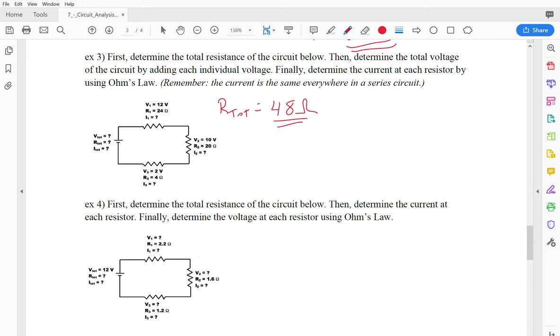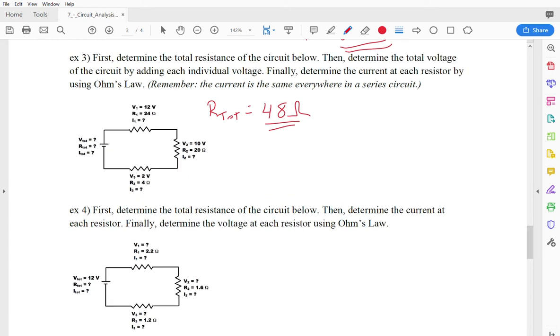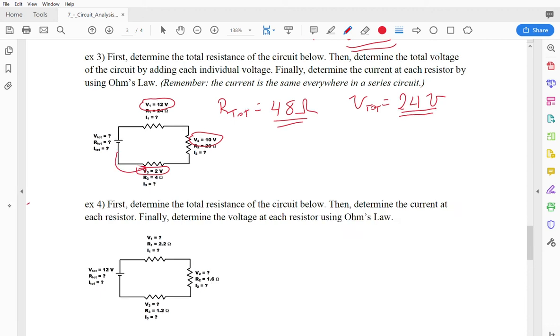Next, determine the total voltage of the circuit. The easiest way is to look at the voltage at each individual resistor: 12, 10, and 2 volts. The total voltage is the sum, which is 24 volts. Think of it this way — an electron going through the circuit drops 2 volts at the first resistor, then 10, then 12, and has none left over. So it had to start with 24 volts.